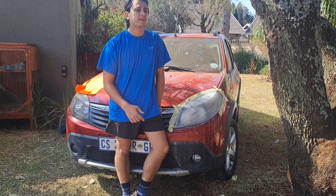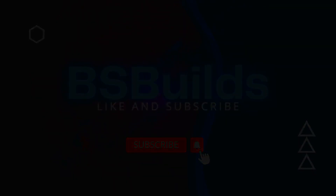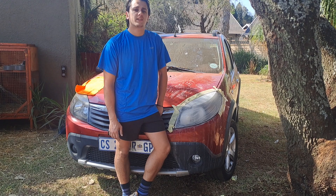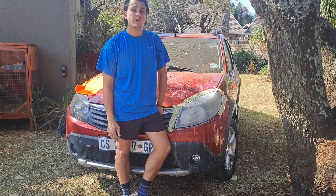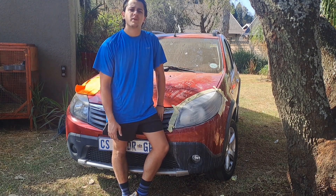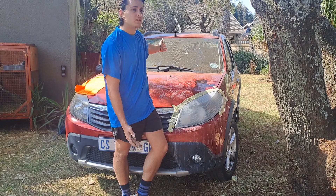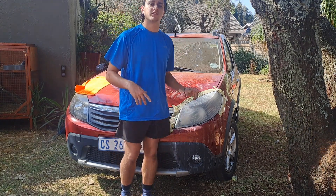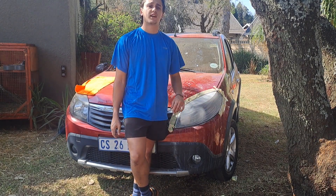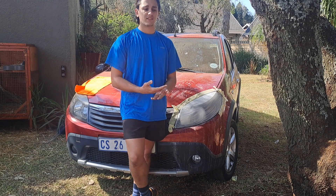This is a Renault Sandero — this is going to be a flip project on the channel. Basically halfway through editing some of the videos of everything I've been doing to the car, I realized I'd never made an intro video. So this is a 2014 Renault Sandero that I basically bought, and I'm busy fixing it. I already sold it to a family member — as soon as I told them about it, they said they want it.